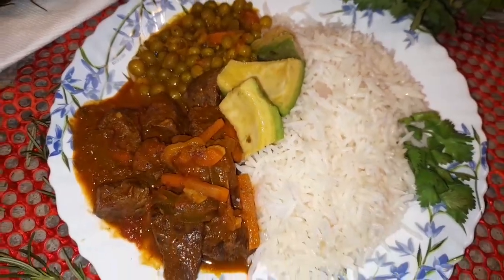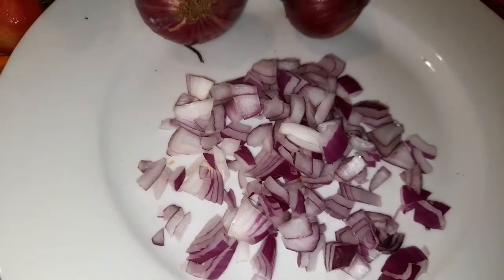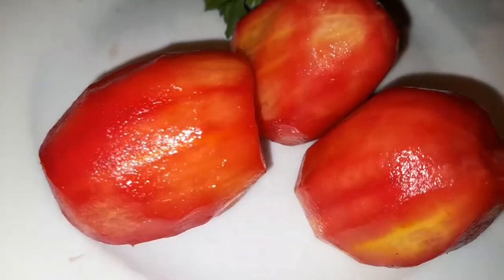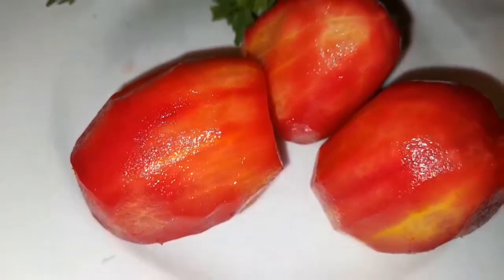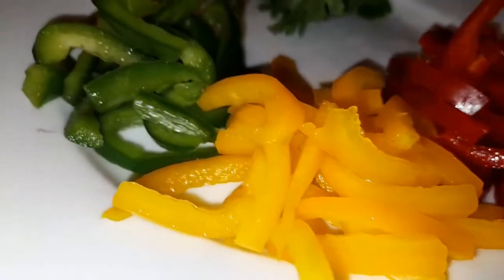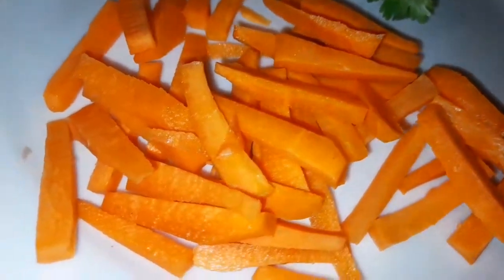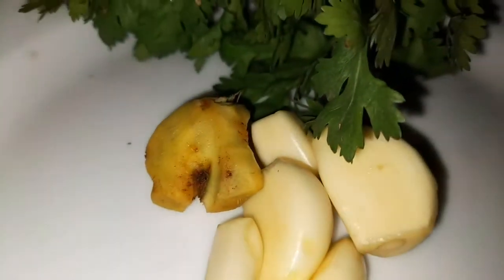For the liver, I'm going to be using one large red onion, three ripe tomatoes, yellow, green and red bell peppers — a quarter of each pepper — one carrot finely chopped, ginger, garlic, and of course the liver. I'm using 500 grams for this recipe.